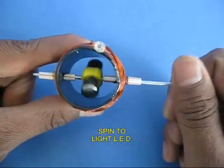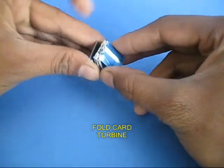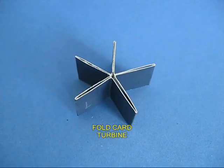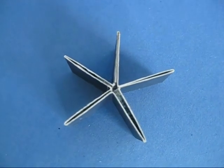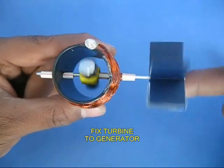If you now rotate the spoke, the LED would light up. Take a thick card sheet and make a five-petal turbine, like the petals of a flower, and fix this turbine to the end of the bicycle spoke.